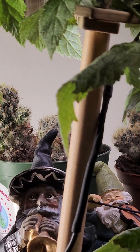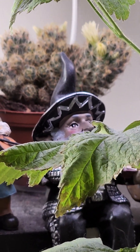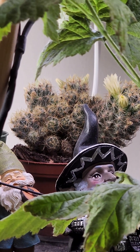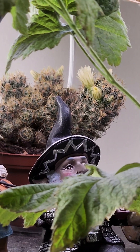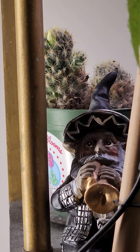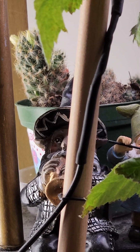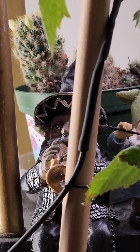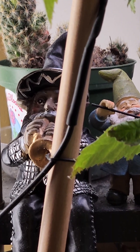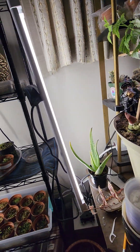Mammillaria prolifera is flowering. Hopefully we'll get a bunch of good fruits off those. That one on the back side — you can see it coming around there — already has a fruit on it. They've been producing year-round, but I'm hoping the summer will make them produce even more. I don't know if that's what happens, but we'll see.